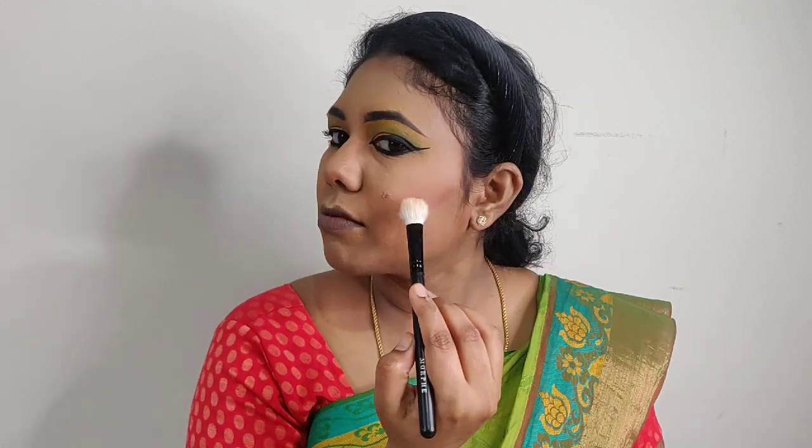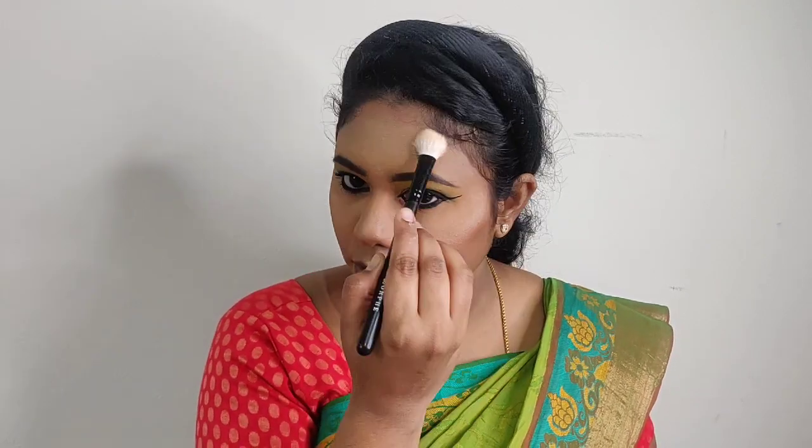Next, I add the MAC highlighter. I apply the highlights on the planes of the forehead, cheekbones, nose, cupid's bow, and chin for a light blended highlight.